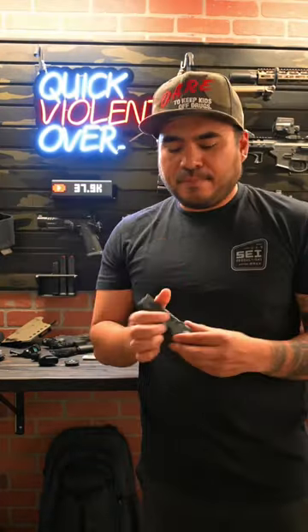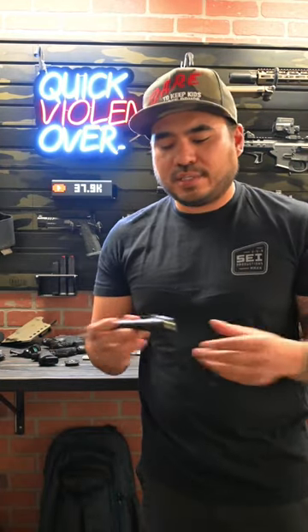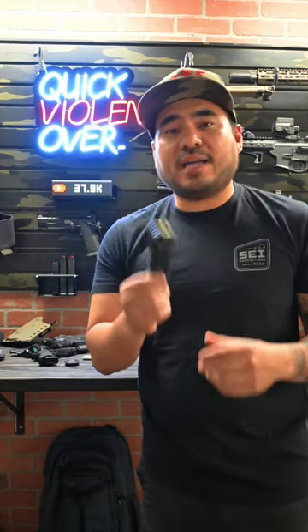You also have this pocket clip, which is reversible, so you can switch out your method of carry to your preference. Again, lots of awesome features packed in this thousand-lumen light. I definitely think you should check it out. That's all I got for you this week, and I'll see you guys next week.